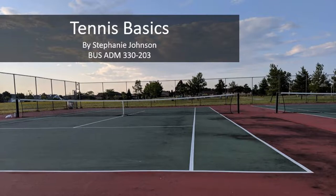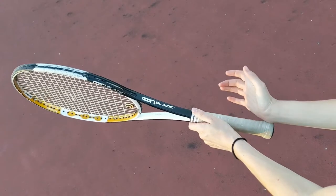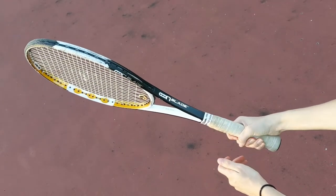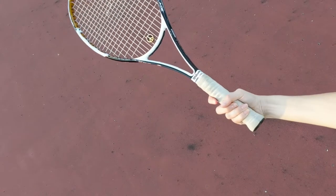If you play sports as a righty like me, a good way to hold the racket for a forehand is to match the bottom corner of your palm up with the bottom right corner of the racket. Then wrap your hand comfortably around the grip from that position.